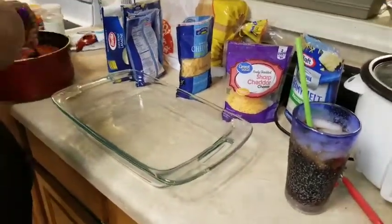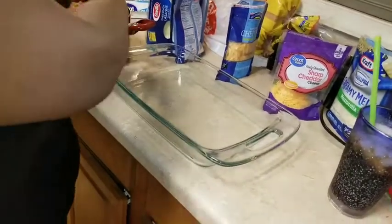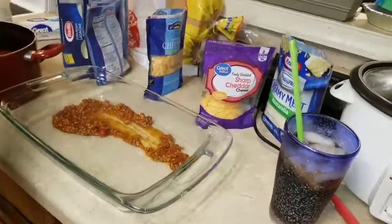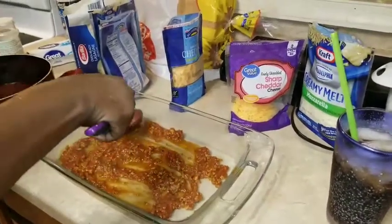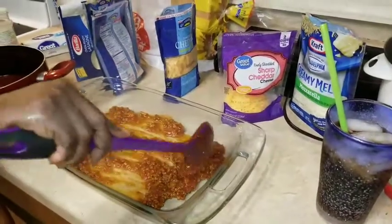I already cooked my meat, because I know y'all have seen me make lasagna plenty of times. So I just cut that part out, and I'm going to show you how I'm going to make this bad boy up.